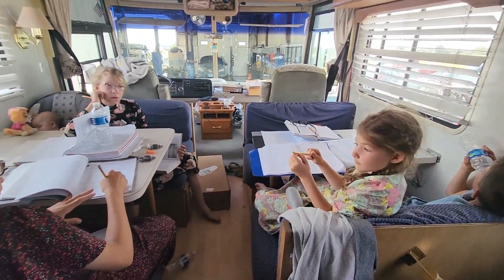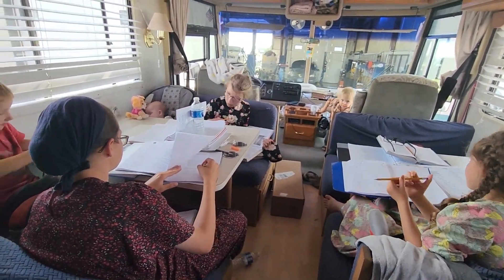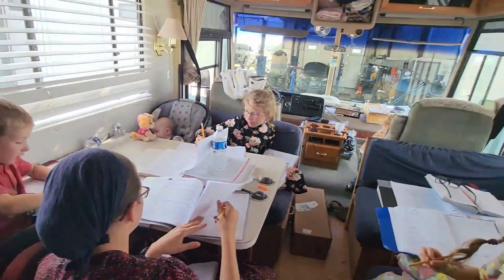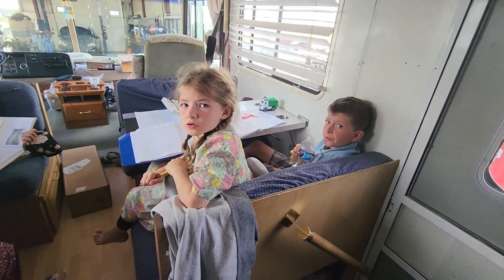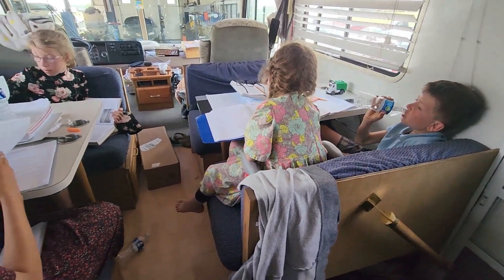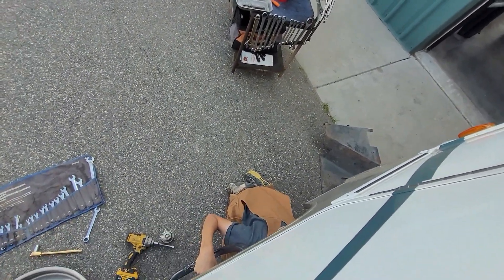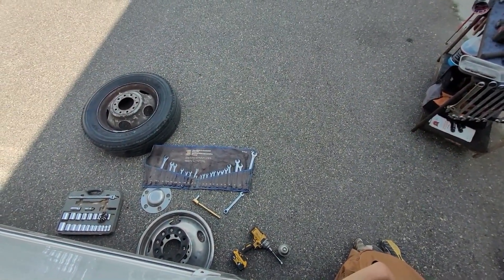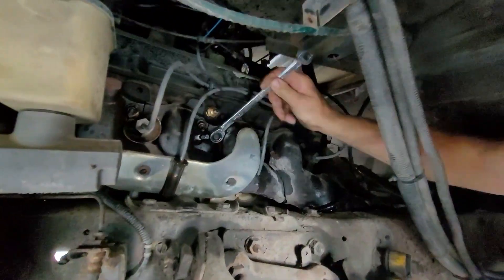While Aaron is fixing underneath, the kids are doing school and napping. Looks like Maddie's napping. The kids are doing school up here — 'Dr' is doctor? Yes, it's the abbreviation.